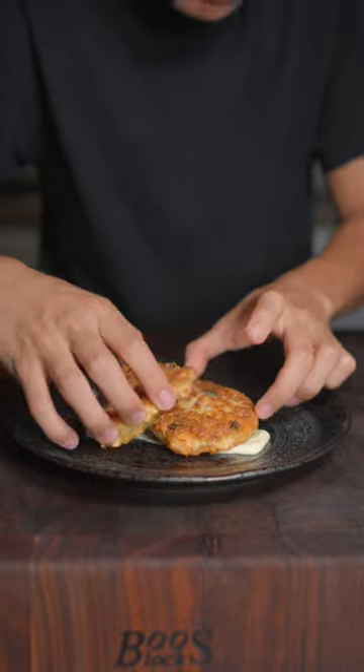We'll plate our salmon cakes, add scallions on top, and enjoy. This is absolutely delicious.